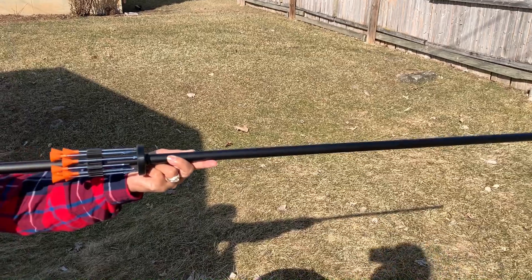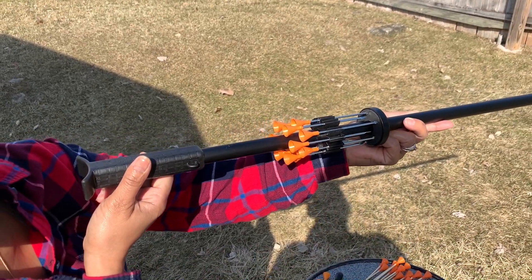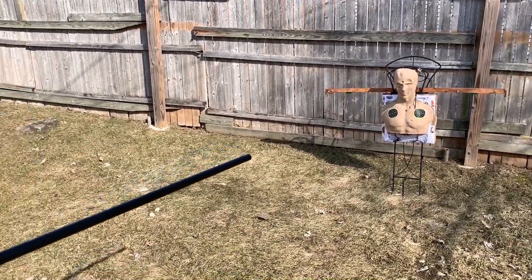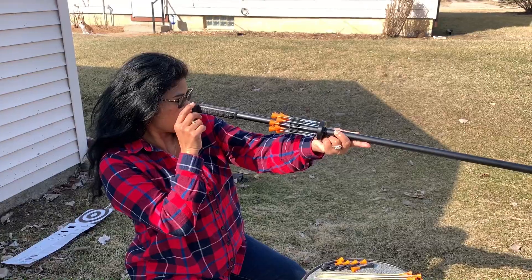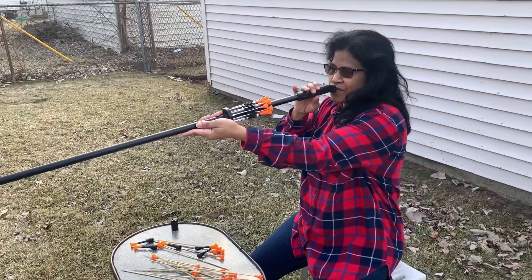Okay, so here's what it looks like: this is the blowgun, put your extra darts there, and there's the part where you're gonna blow into. We're gonna shoot at our old buddy and see what happens — we'll see if she's as good with this blowgun as she is with the BB guns and regular guns. So we're gonna go ahead and give it a try. She's gonna be shooting at the target now.